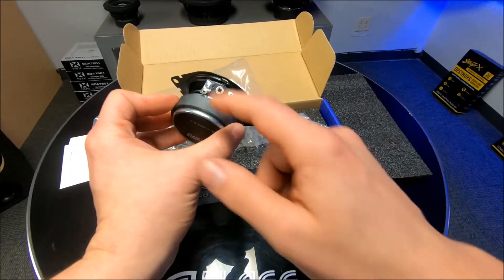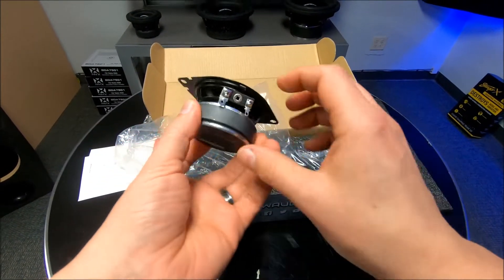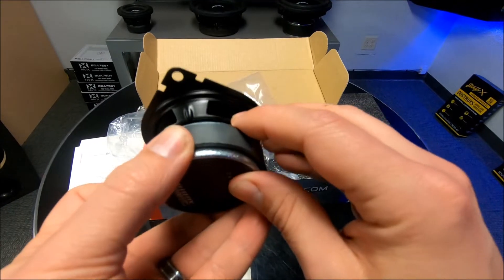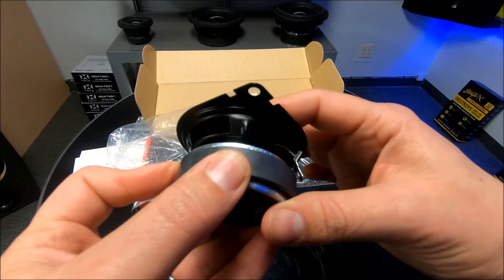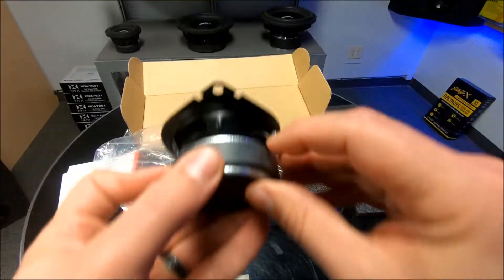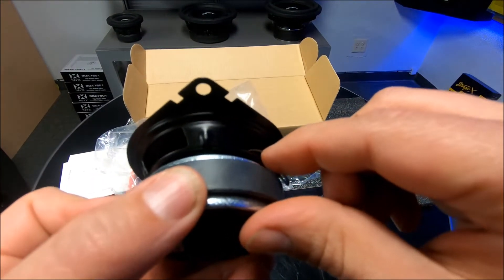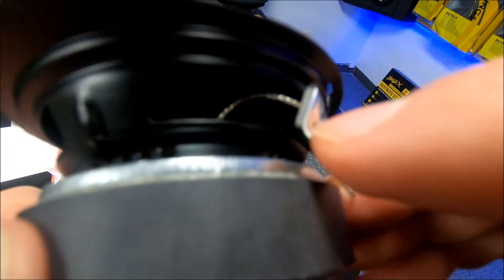You get basic terminals — pretty much what you'd expect on any 2.75-inch or 3-inch speaker. It's got a metal stamped basket, so it's going to be nice and strong. You can see the tinsels up in here — they're really close to the actual cone, so if you try to play these full range down to 80 Hz you might run into a little bit of noise with those tinsels. It almost looks like it's actually touching on the rubber right there — very difficult to catch on camera.